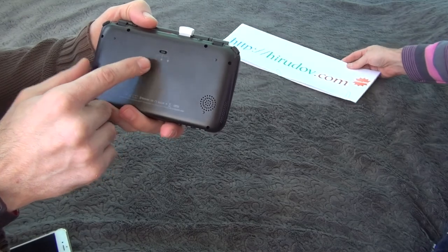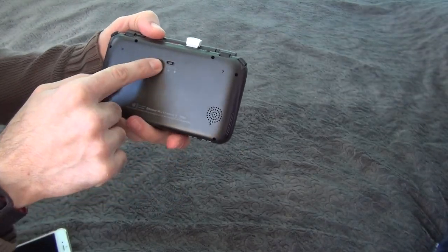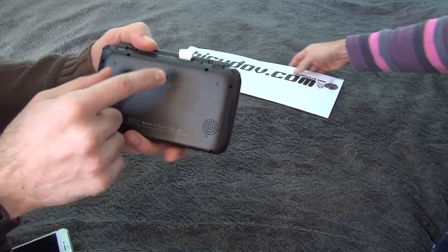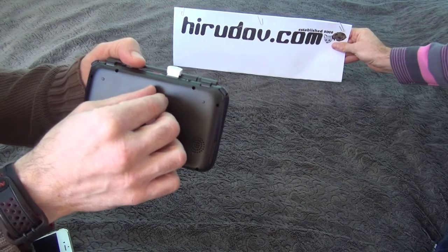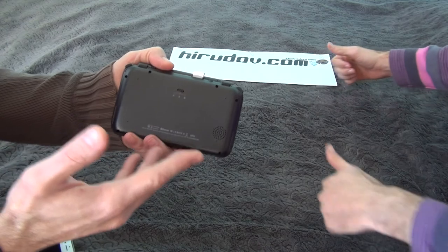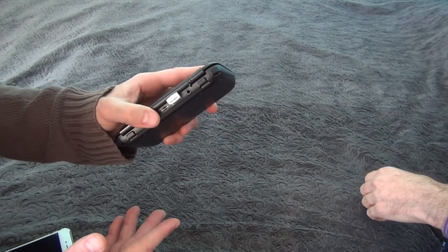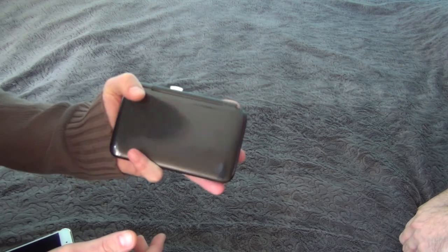The fan has three modes: off mode for light gaming, internet browsing, or watching videos; a middle mode at the first fan speed; and a maximum power mode for the most demanding games. For example, you can even play GTA 5 on this thing — yes, with low specs — but it's doable. Imagine playing GTA 5 in your pocket.